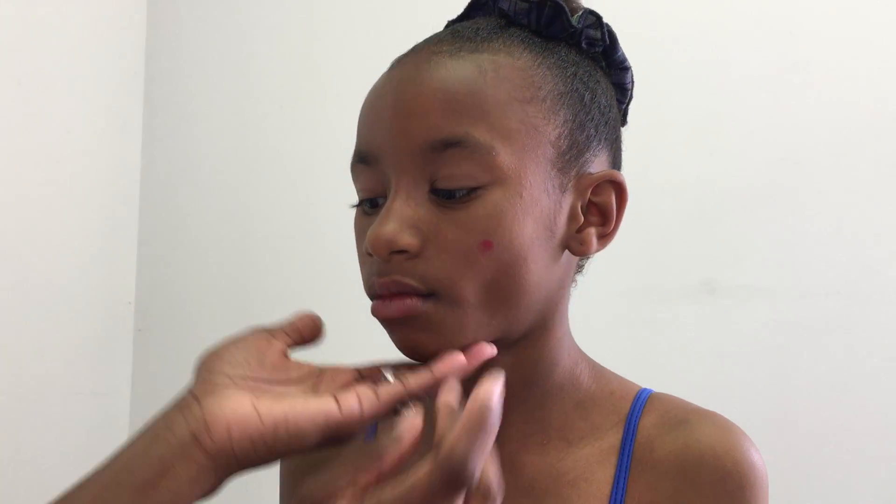A tip for those with darker skin tones is to use a dot of red lipstick and work it into the face along the cheekbone, instead of using a powder blush.